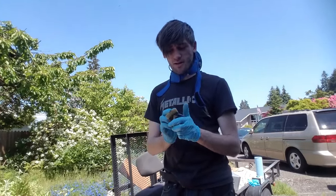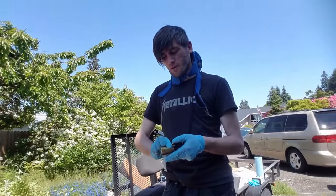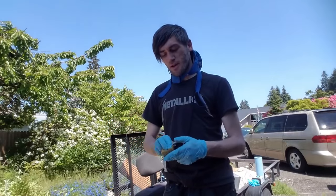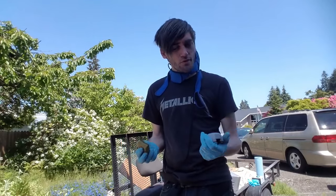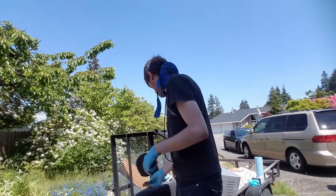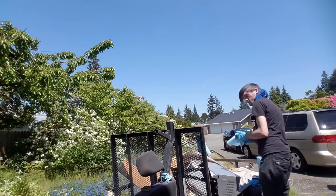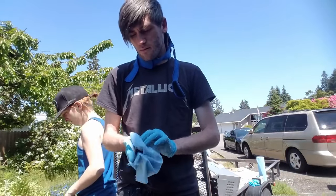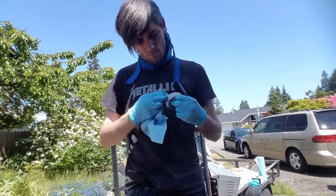Generally you're supposed to sand it, but the problem with sanding these plastic pieces is that even when you sand it as smooth as possible — I used like 800 grit, which is pretty smooth — in my experience it doesn't exactly stay smooth, it kind of makes it all choppy. So that's the reason why I'm not doing that. Though I know it generally would be better because it helps it adhere properly, but you know, it is what it is.